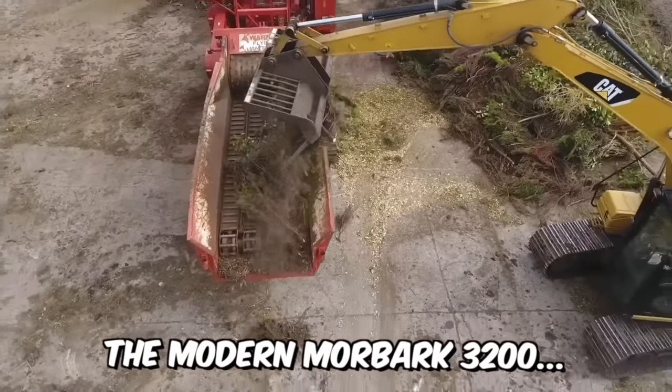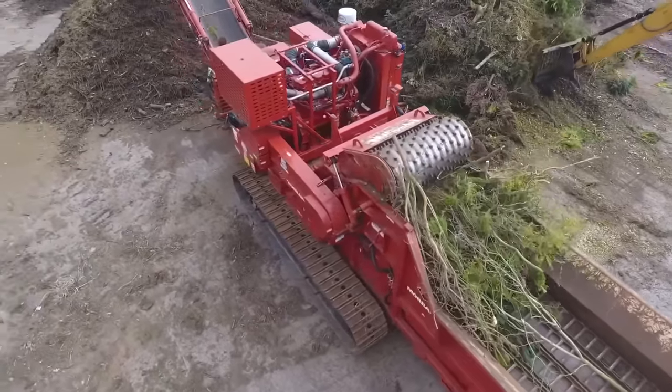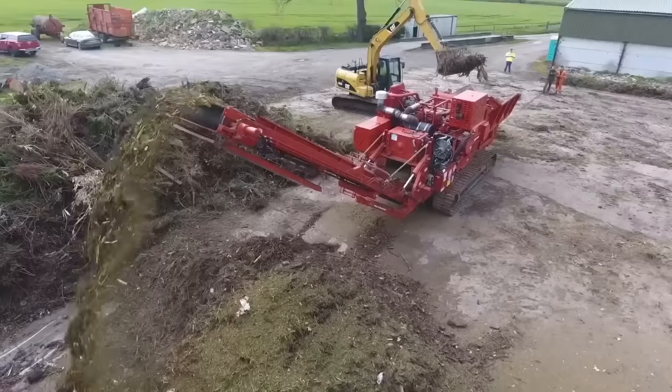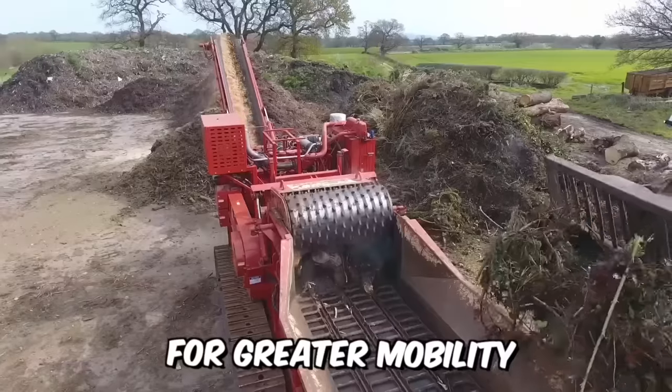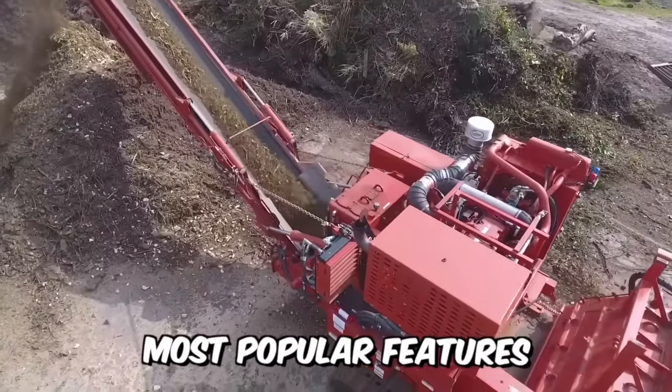The modern Moorbark 3200 is a relatively compact horizontal chipper designed for processing wood and green waste, as well as pre-crushing. This model is available as tracked for greater mobility or electrically powered, and can be equipped with Moorbark's most popular features.